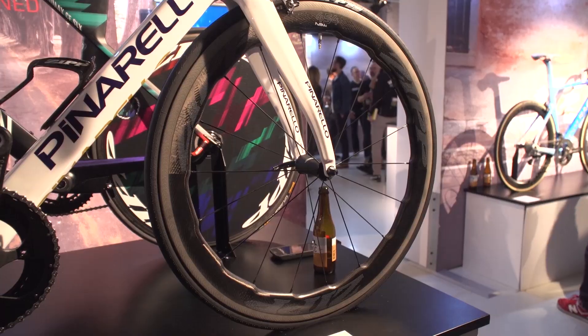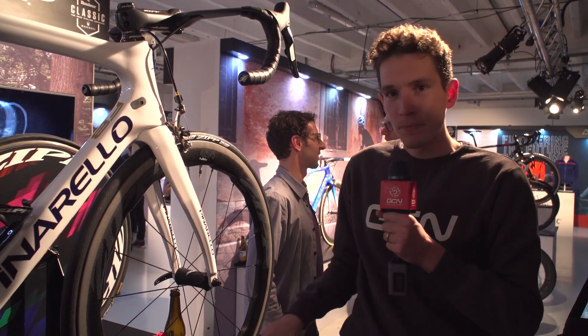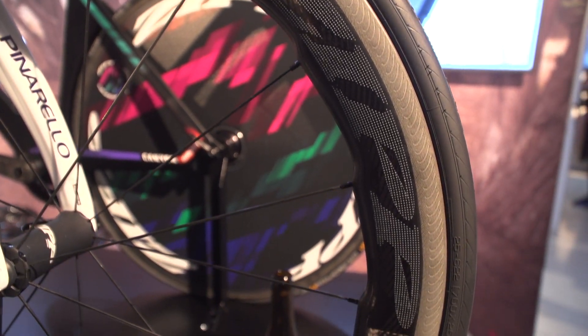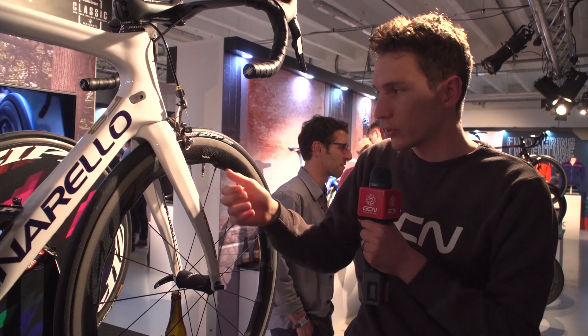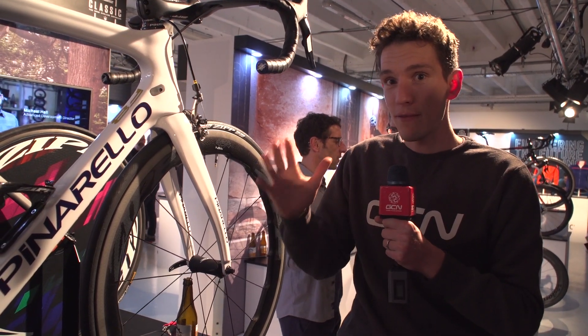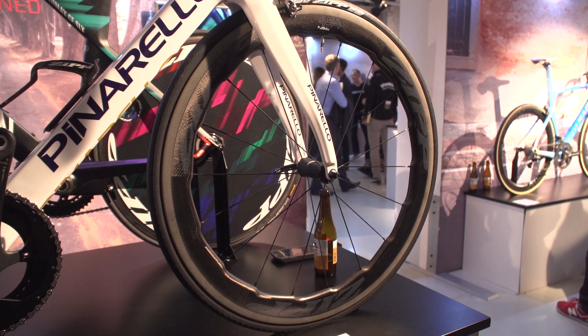Perhaps the biggest news from the show is these — the new Zipp 454 NSWs. You don't have to look very closely to notice they are strikingly different. That is apparently a sawtooth rim profile, and they've also changed the dimples on the rim — Zipp's trademark dimples are now hex fins. Supposedly Zipp say they are significantly faster in a straight line, and even more so in terms of stability in crosswinds. A very, very interesting development, and if nothing else, they look fantastic.